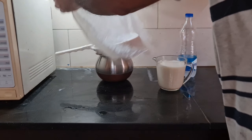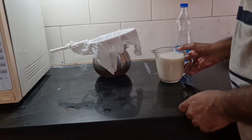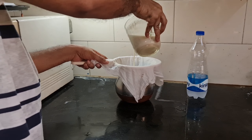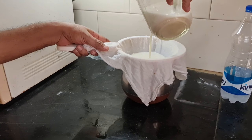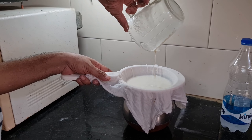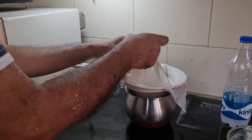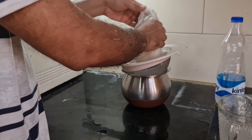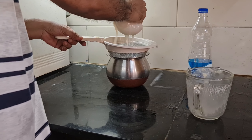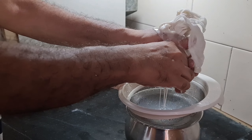Before pouring, I place a cloth — like a handkerchief, but you can use a filter cloth — over the sieve and pour the blended oats mixture through it. After everything has been poured, I bunch up the cloth to prevent any sediment from leaking through, then squeeze the cloth so all the liquid milk comes through without any residue going into the container.